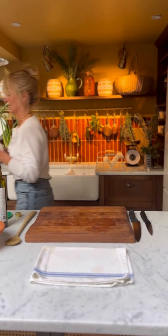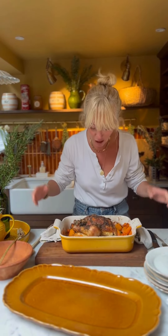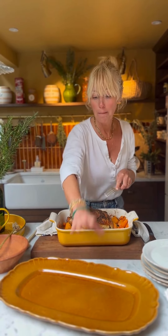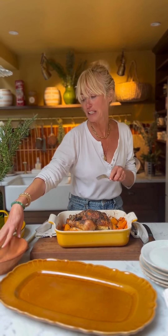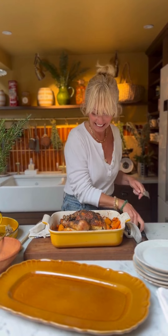Using the back of a spoon, just smear it all together. We're going to spread this all around the chicken so it's smothered in the Dijon and tarragon butter. I'm going to wash my hands and then we're going to add in the shallots.